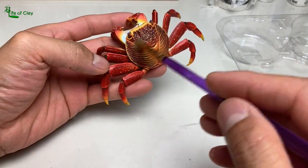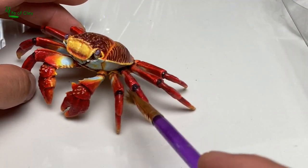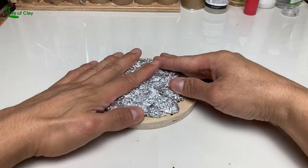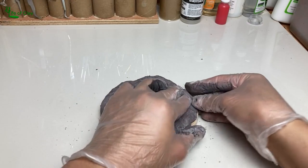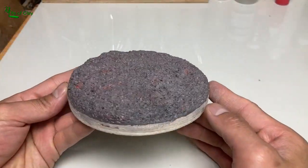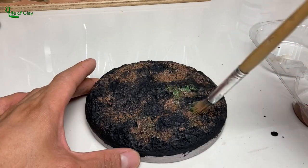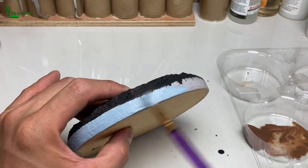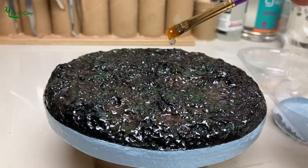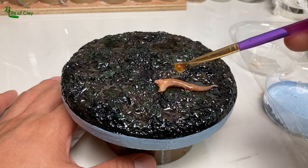We can now seal the whole crab with water-based polyurethane gloss varnish. In building the base, I use a round piece of wood, adhere some crumpled tin foil over it, and cover with ADC, adding texture using various tools and let it dry. I use pure black for the base color, then brush it with a wash of coffee brown and sap green, and paint the rim of the base with light blue. Brush and pour in the epoxy resin, and add a piece of severed octopus tentacle, which you can watch in a separate video tutorial I made.